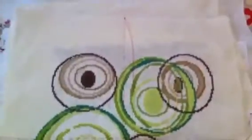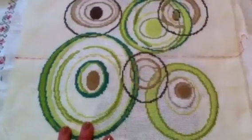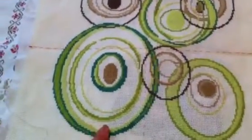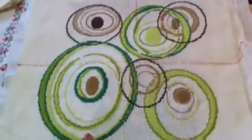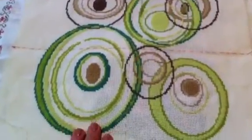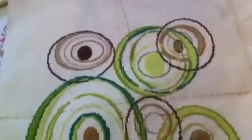Then I have Sensational Circles. I did this some time ago — it was in Cross Stitcher magazine and it was free, but I don't remember the designer. I think I will finish it into a bag.